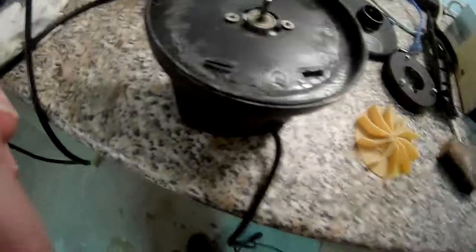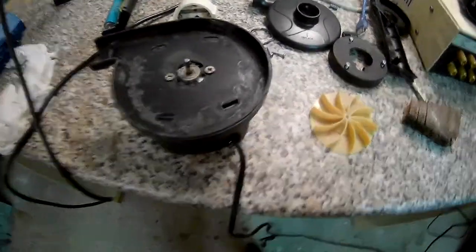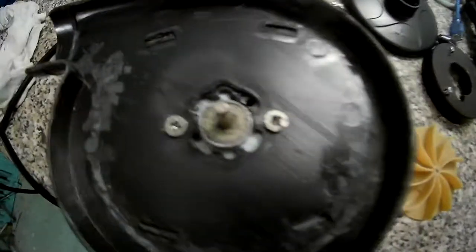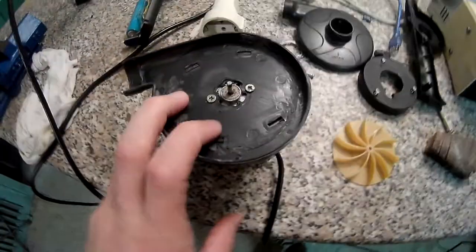It actually works — it's a motor from a printer that I salvaged. I also did a lot of modifications to the part where the motor passes through so it could fit in there. I don't know if I'll ever finish this.